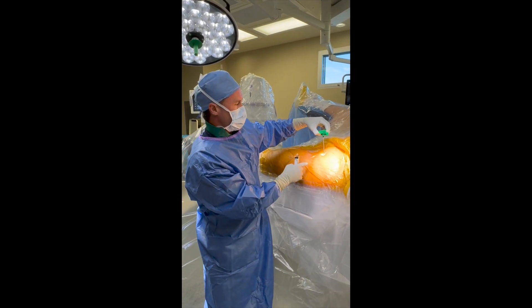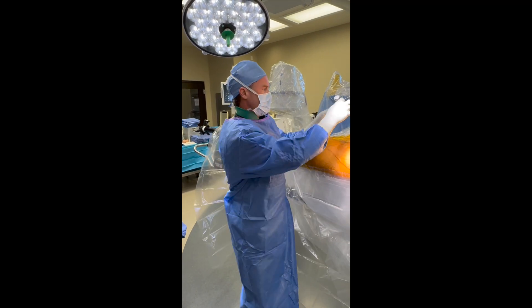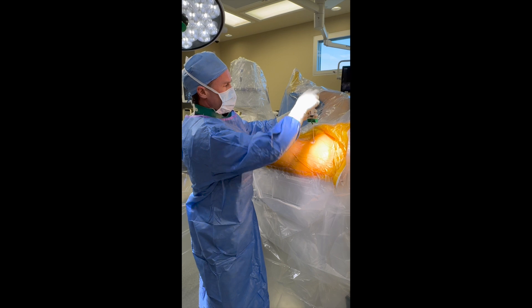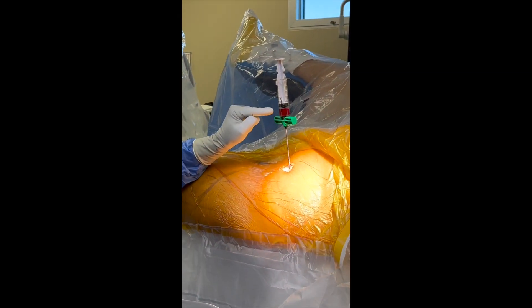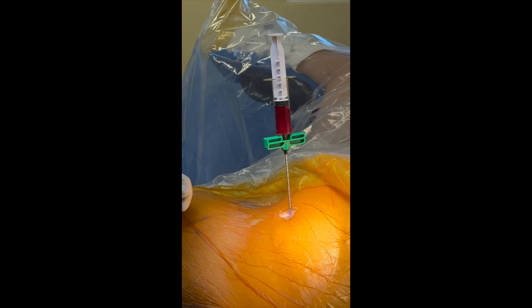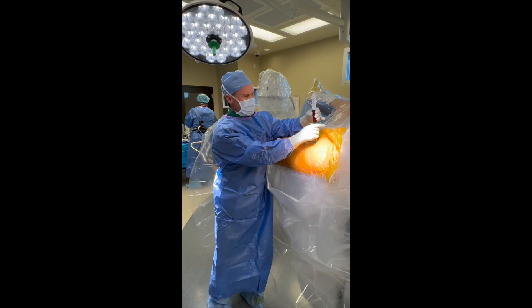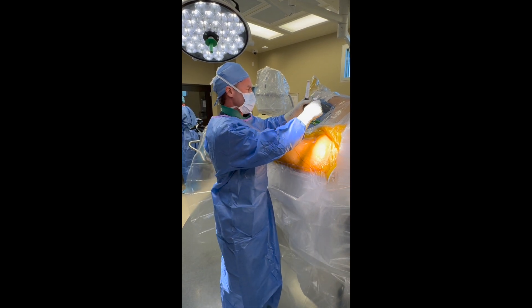Core decompression of the left hip. The first step is harvesting the patient's bone marrow, which is a source of stem cells. The Jamshidi needle is anchored there into the anterior crust. And there is his bone marrow. If you get the needle in the right spot, it's pretty easy to get a bunch of his bone marrow. That's 30 cc's. Typically I'll take as much as 120 cc's of the bone marrow.